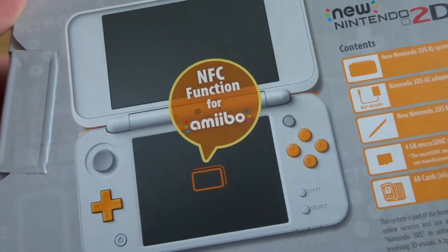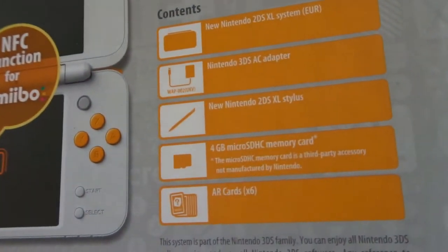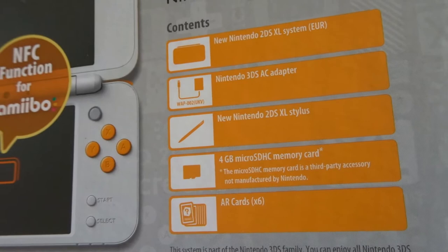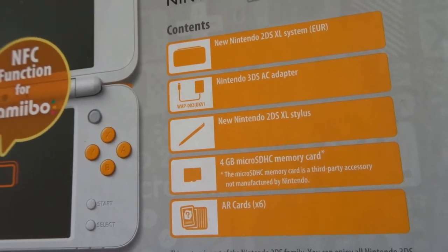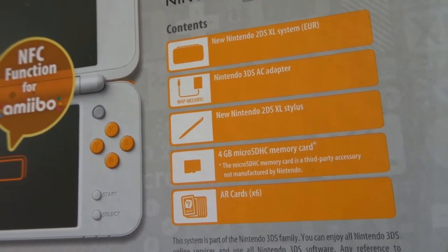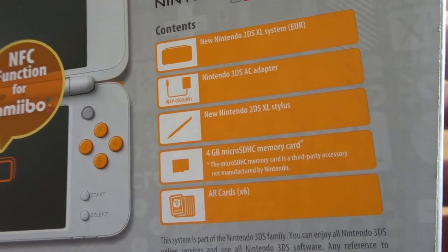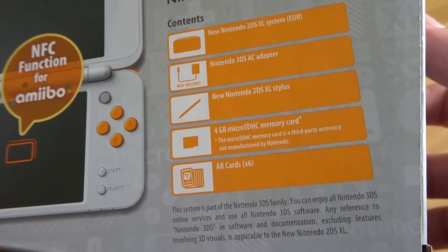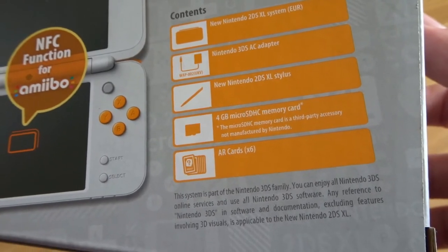It's telling us again what you get: you get the system, you get a power adapter — which is pretty good because the old 3DS didn't give you a power adapter, which kind of sucked. You've got your stylus, you've got a memory card which is 4 gigs in size, and then there are six AR cards as well.